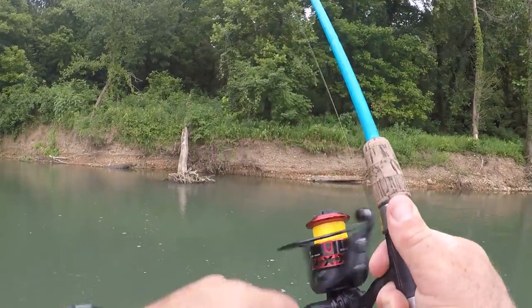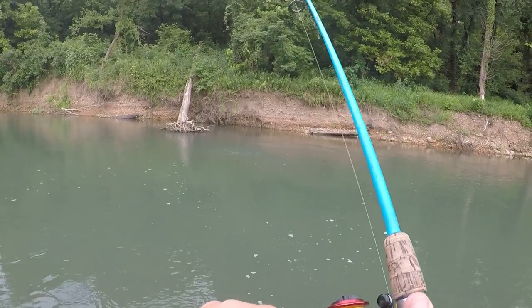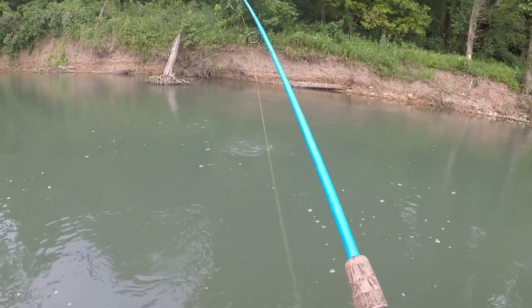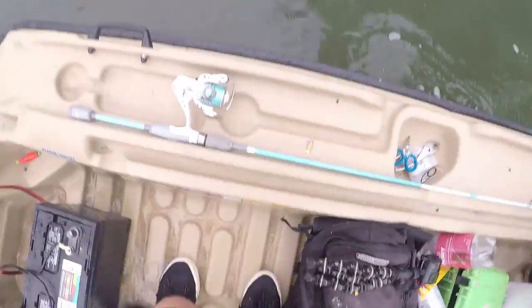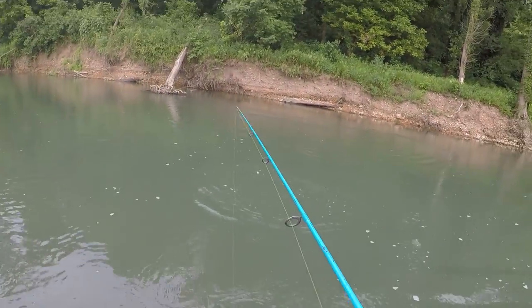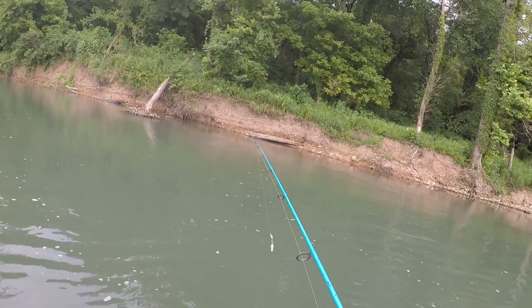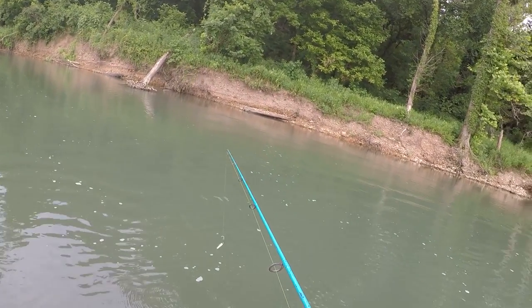Got one right there, right off that root! Oh that looks awesome - oh he threw the hook right at me! Almost threw the hook right at me - that was funny, he gave me a new earring!